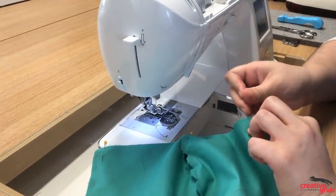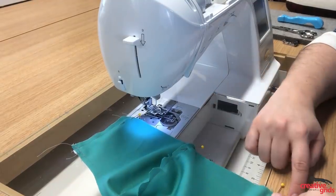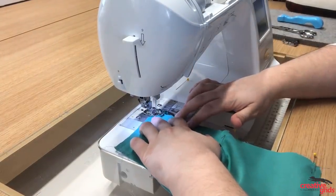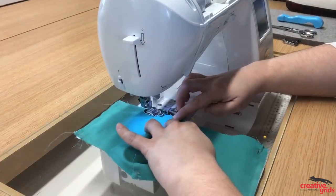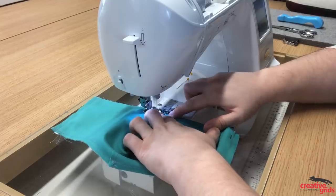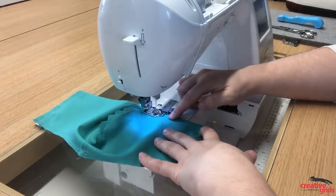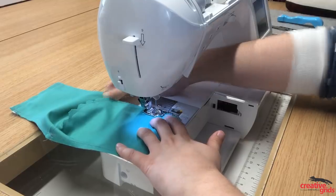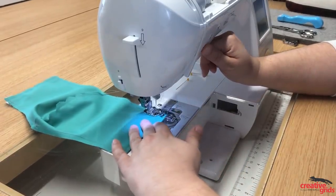What we're going to do is start at one end, then leave a gap for turning, and continue on to the other side. Remove the pin so we don't sew over it, and back-tack a few times to secure the elastic. Stop partway and back-tack a little so it doesn't pull when we open. Now we have a nice opening to turn, and we'll finish off the seam on the other side, again securing the end of the elastic.